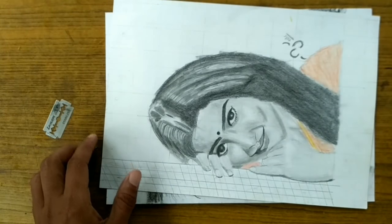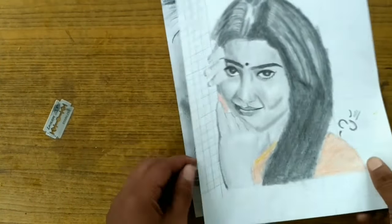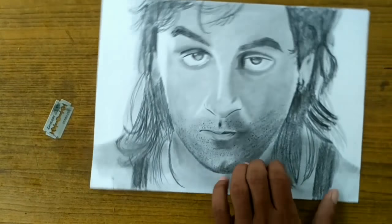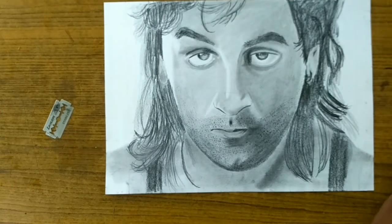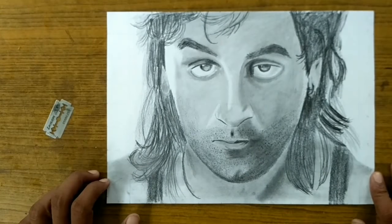Next one is Amandha, and next one is Pandir Kapoor. Okay, let me choose that.